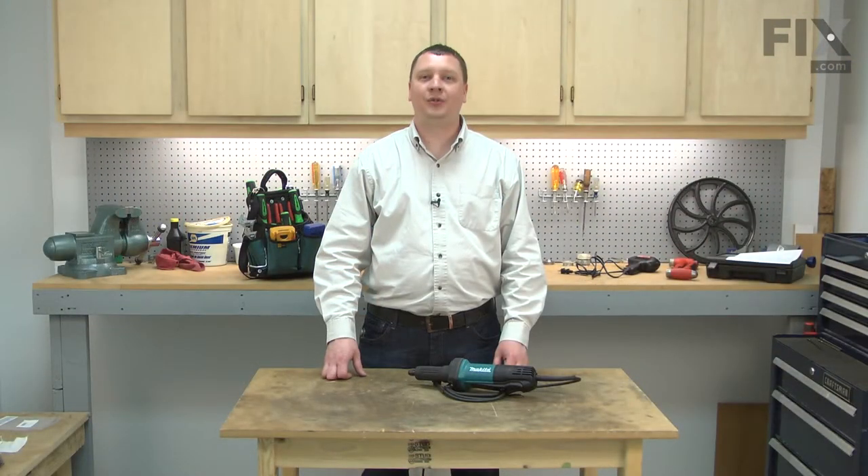And that's how easy it is to install a new switch in your power tool.